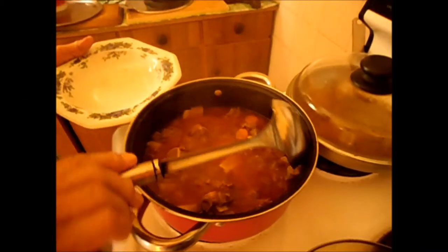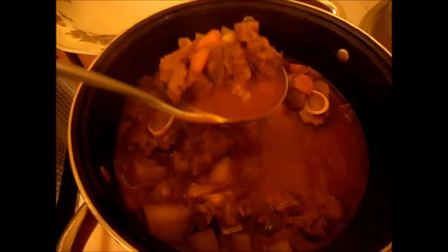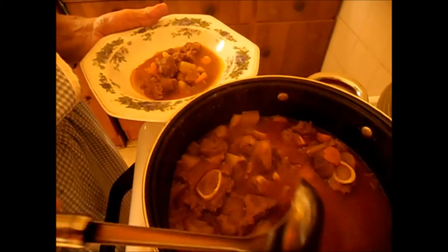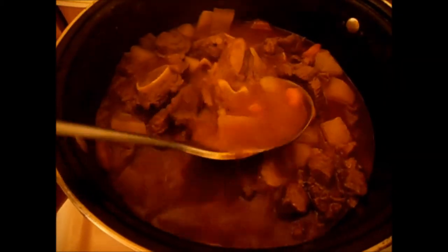My goulash is ready — still cooking, but I'm taking out some. This is a goulash soup, eating with the bread. Got the carrots in, potatoes — not too much water, it's cooked down.